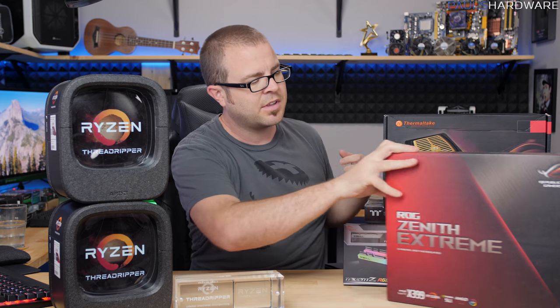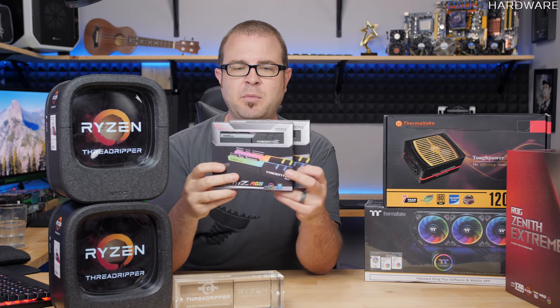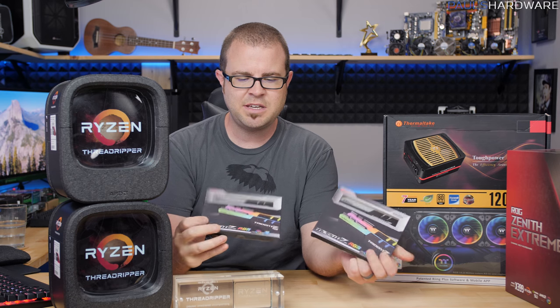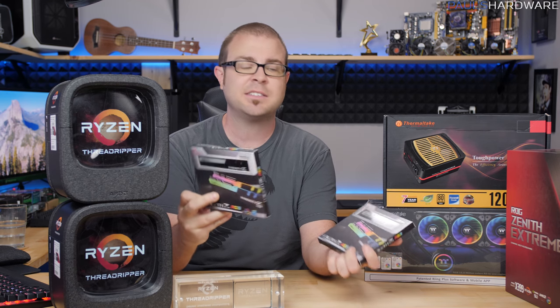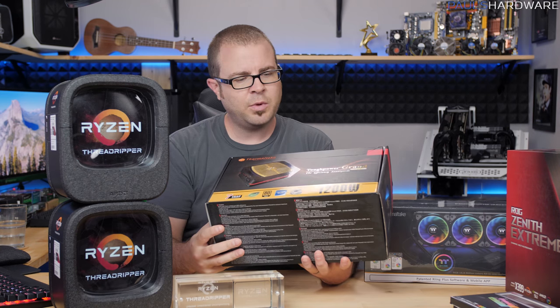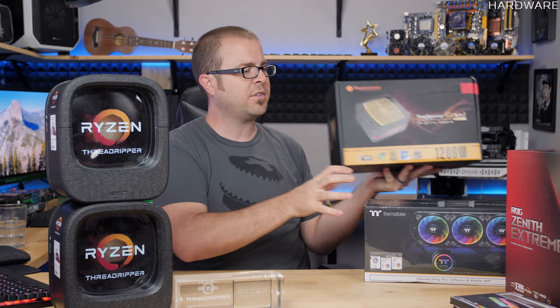That's a beastly board — one of the highest-end ones available at launch. We got a couple memory kits from G.Skill: the Trident Z RGB kits. I have worked with these before. These are 3200 speed, CAS latency 14, four total sticks, eight gigs each. And we have the Thermaltake Toughpower Grand 1200-watt power supply, because you gotta have power.